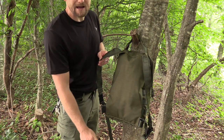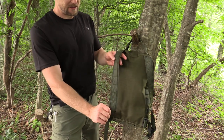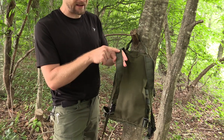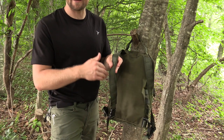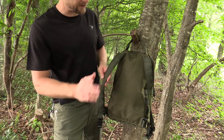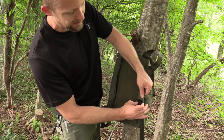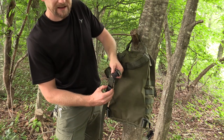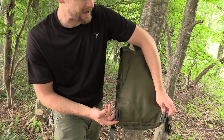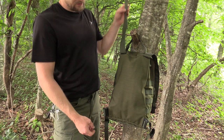Flipping the pack over to its backside, this is very simple — a flat back with no frame. The straps are nothing more than webbing. You do have PALS webbing along the strap so you can attach a sternum strap, GPS, water bottle, whatever you want. You have quick-release ITW buckles, and at the bottom you can integrate a waist belt if you want one.